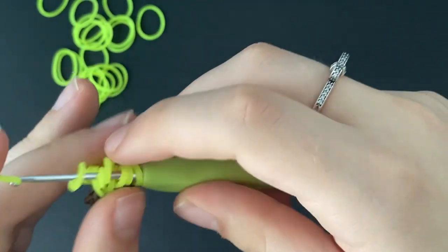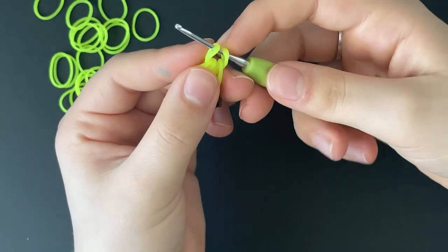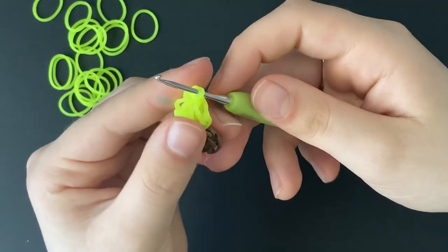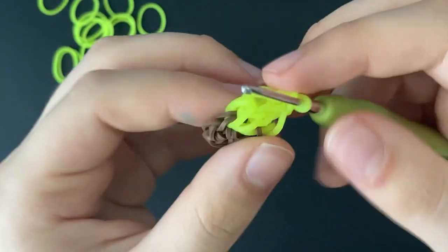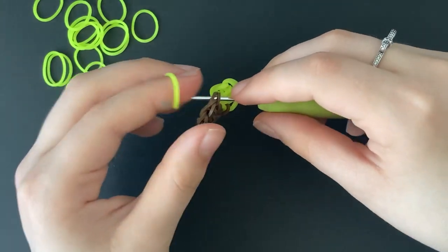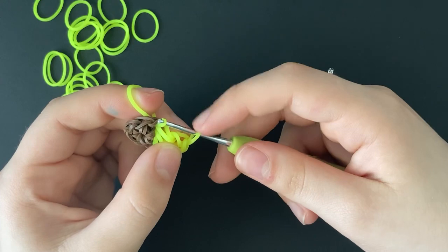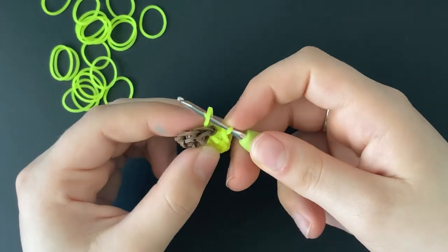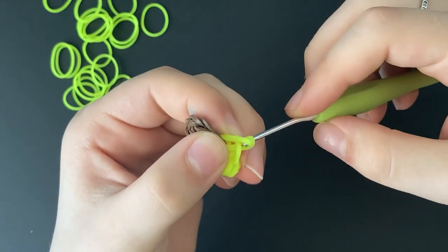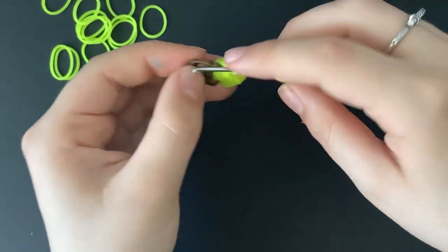Now we are going to pull a band through every single loop that's around our hook. It should look like this — we're going to pull the front through the back of it and make a loose slip knot. Do not pull this tight. Then you're going to go back into the same stitch again and pull a band through everything on your hook — pull it through the stitch and then through this little loop we just made at the top. Reclaim, and then pull the front band through the back band. Now we're going to start the next petal.